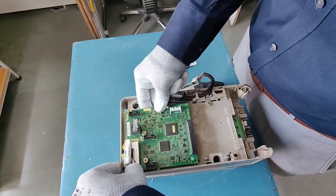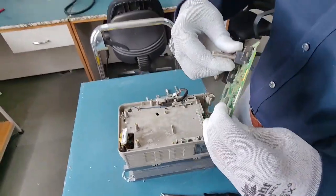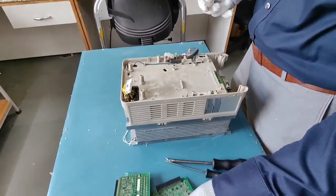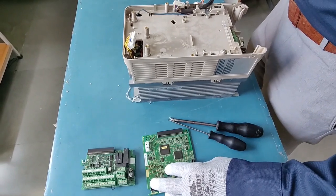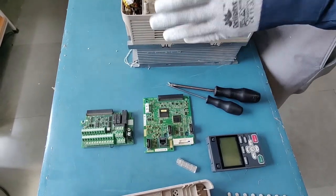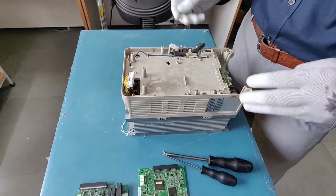Just don't apply too much pressure so that you don't break anything. Now we have taken both our control and terminal board out, and this is how it looks. This is your terminal board, this is your control board, and this is the display and the connector to the display. Once again, this is how your VFD will look like with the boards removed.